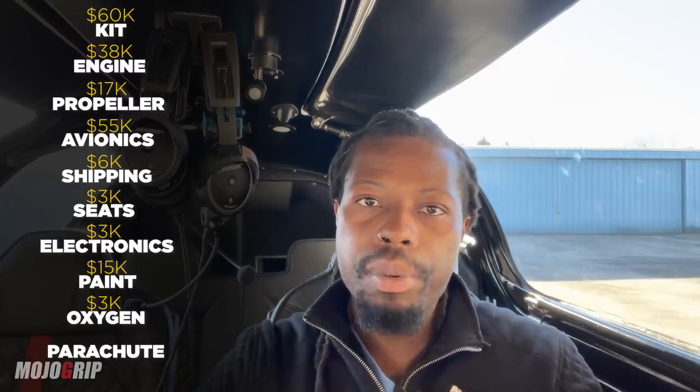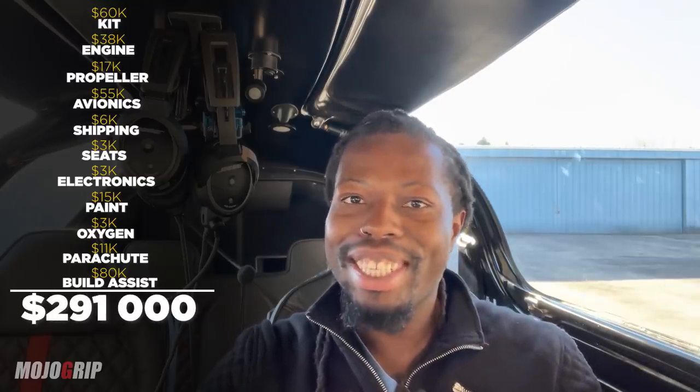Additionally, I have a portable oxygen system in this plane, which will run you about three thousand dollars. I've also got a parachute system — this is an option, though I think it should be standard — and that's going to cost you another eleven thousand dollars. So at this point we're at roughly two hundred and seventy thousand dollars.